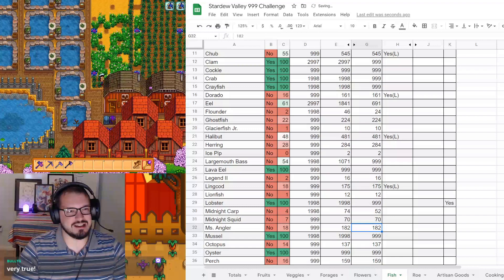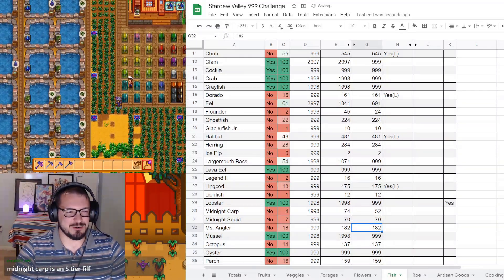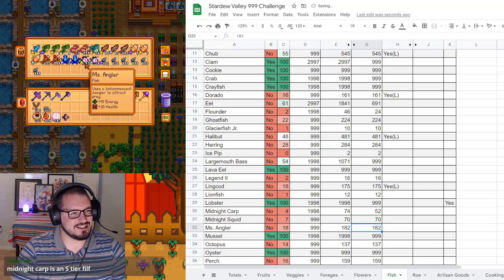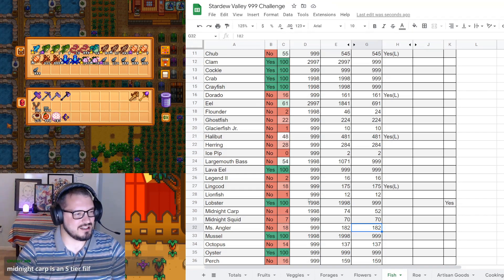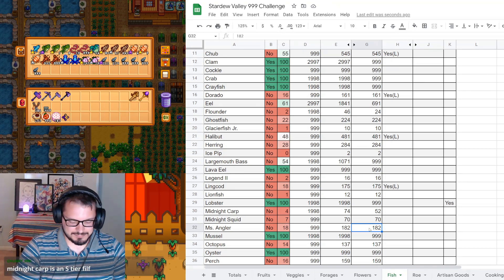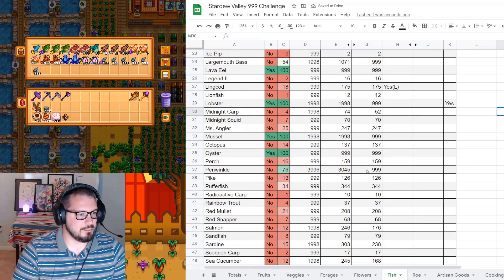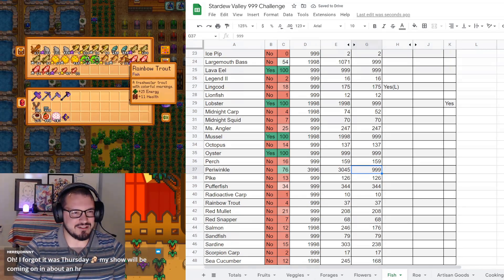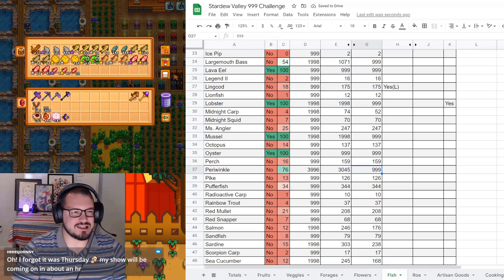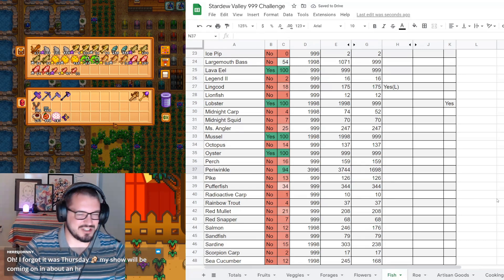Miss Angler has also changed - 247 Miss Anglers. Making good progress there. Periwinkle is a very strange one because it was stacked but now it's not anymore. We're at 1,698 periwinkles, which should get us pretty close - we got very close to finishing it this year.